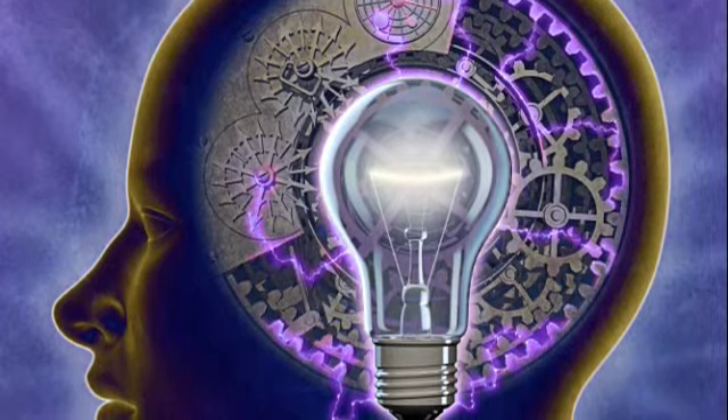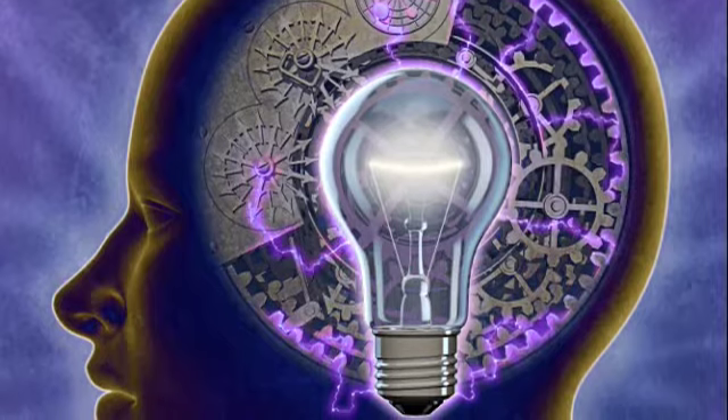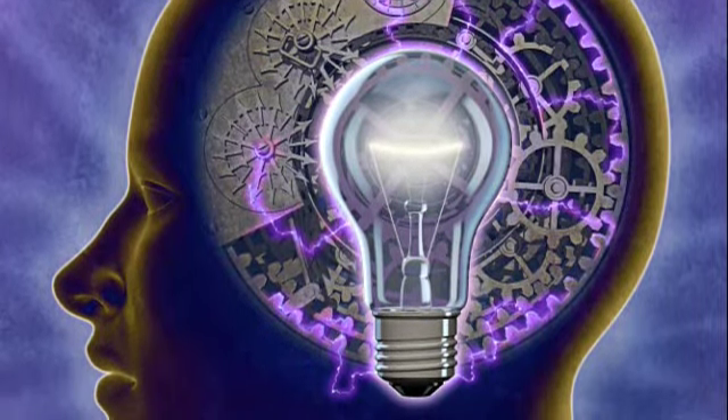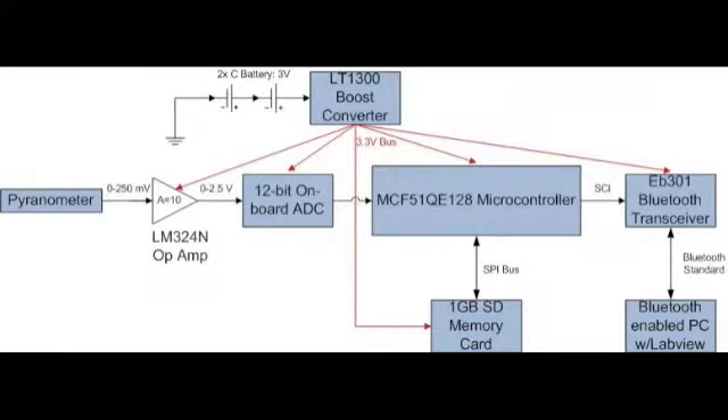Suitable components for each requirement were researched and purchased individually and tested. We decided on several key ideas for the project, which include a pyranometer sensor, an amplifier, a 12-bit analog digital converter, a boost converter, one gigabyte SD memory card, and a Bluetooth transceiver. Each of these components allowed us to achieve the project goals we were trying to accomplish.